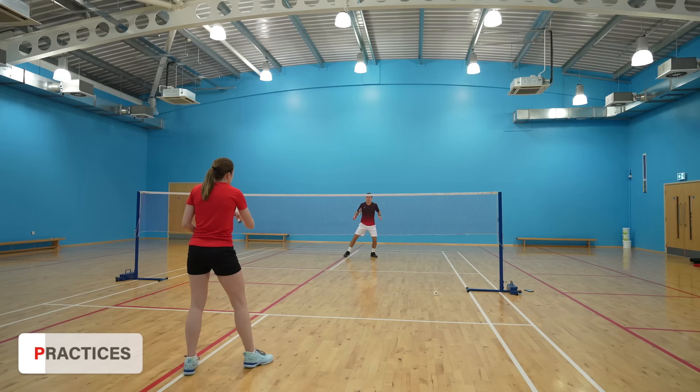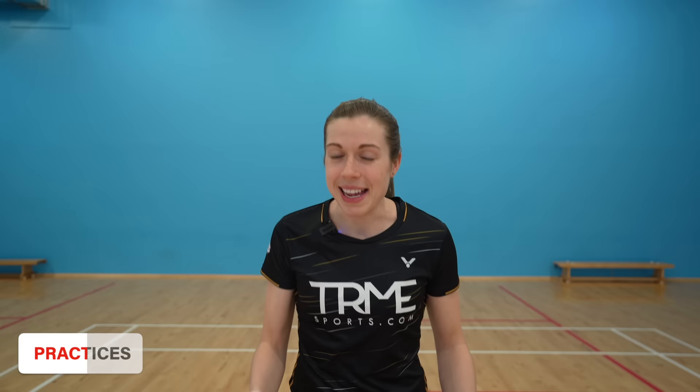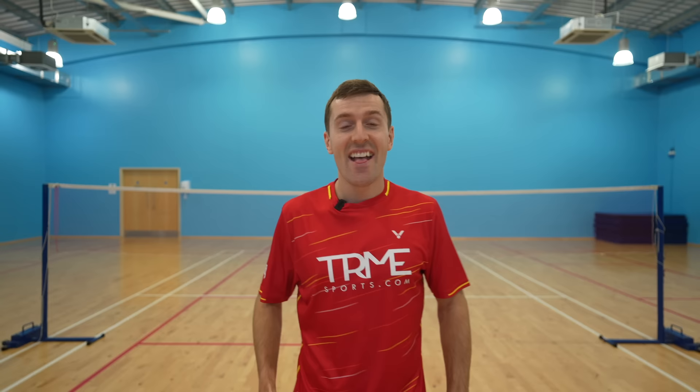When you add in a shuttle it will be difficult at first, but keep practicing with good technique. If you struggle with jumping explosively or having the strength and stability to land, we'd recommend checking out our weights programs on our website, designed specifically for badminton players. There are eight programs plus two circuits with video demonstrations for every exercise — we'll include a link in the description below. That's it for this video; our stick smash tutorial will be coming very soon, so make sure you subscribe and turn on the notification bell so you don't miss it.